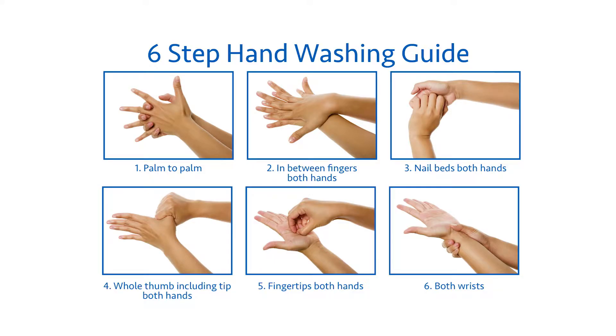You should always wash your hands before and after handling your child's gastrostomy.